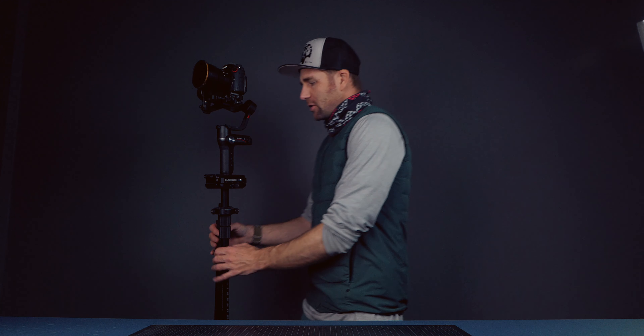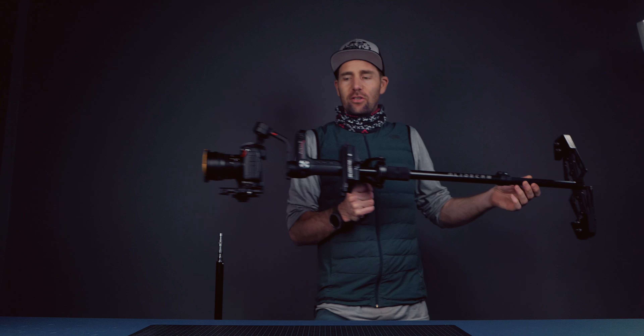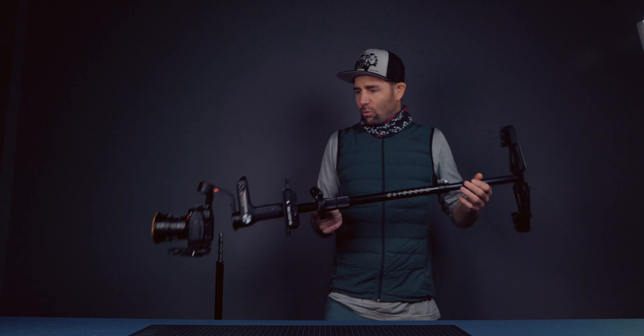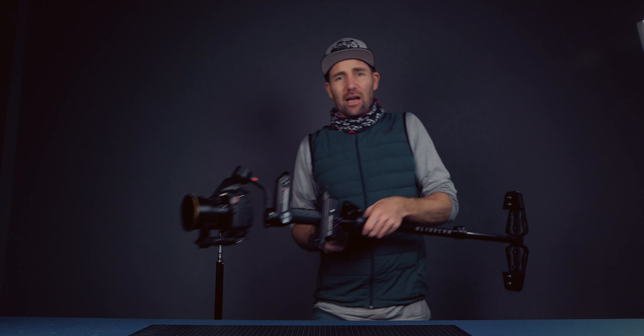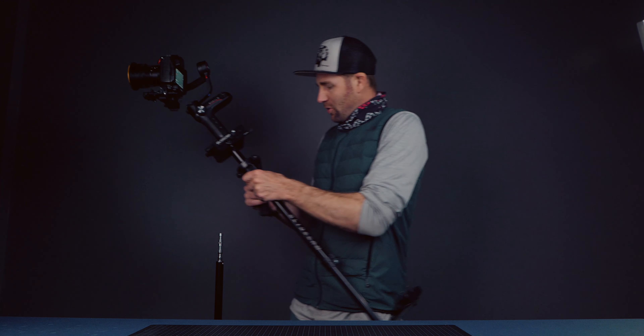The good thing about this system is that it is not that heavy, because you've got it balanced with the same weight on each side — so it's not as heavy as a normal gimbal setup. I can work with this for a long time, though of course if you're out for a longer period you will get worn out. But man, it's great.